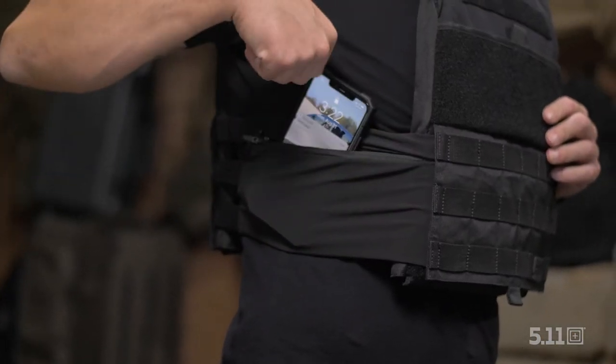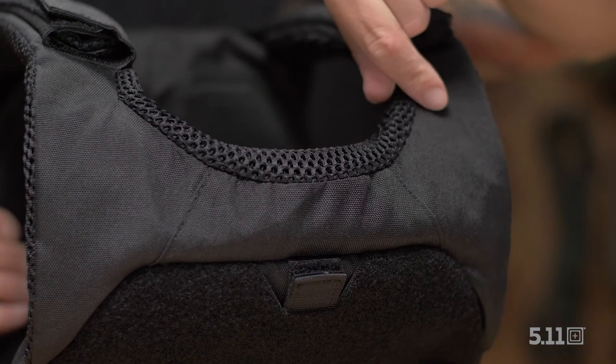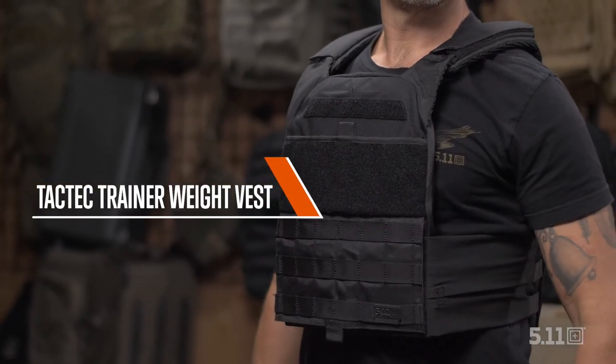On-the-job success starts with the right preparation. Add your preferred training weight and get after it. This is the TAC-TAC Trainer Weight Vest.